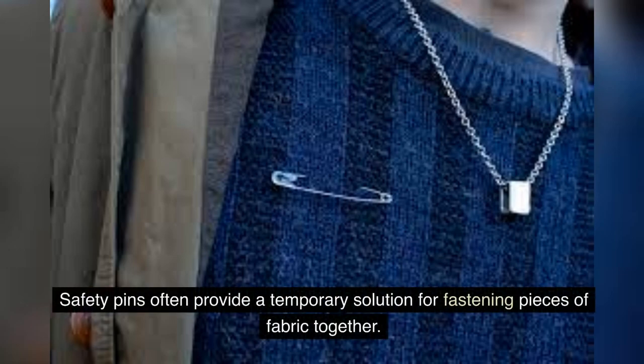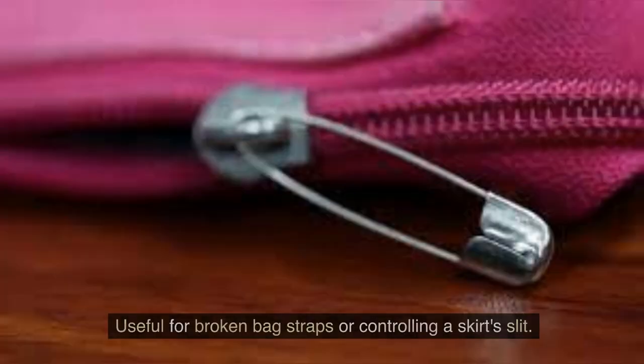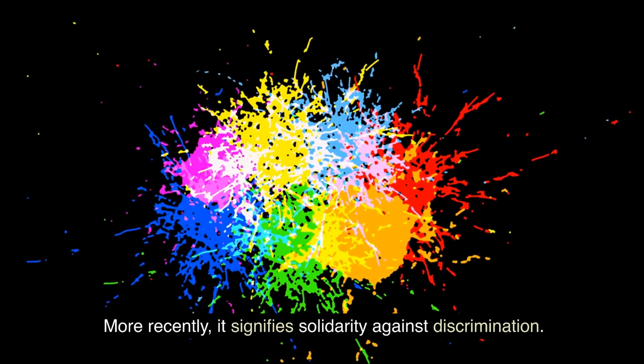Safety pins often provide a temporary solution for fastening pieces of fabric together. For instance, when a button falls off, a safety pin serves as a quick interim fix — useful for broken bag straps or controlling a skirt slit. They are especially iconic in punk culture as a statement accessory, and more recently have come to signify solidarity against discrimination.